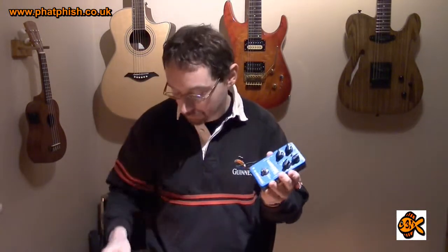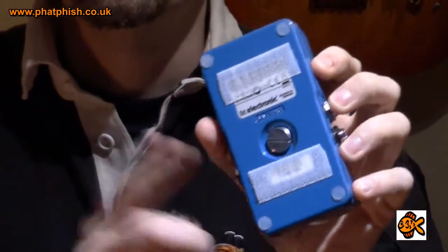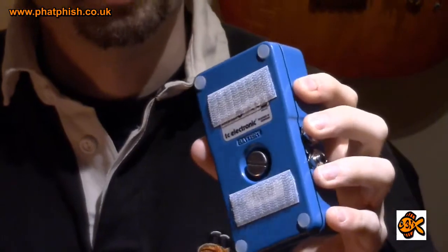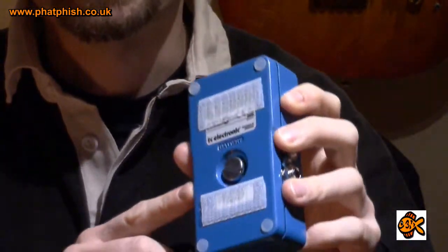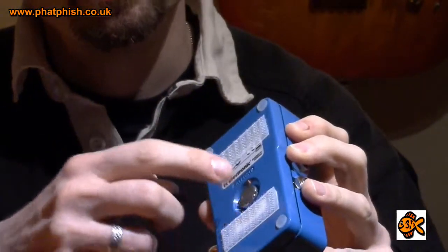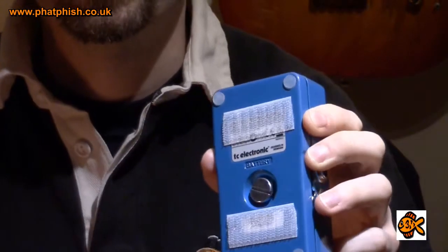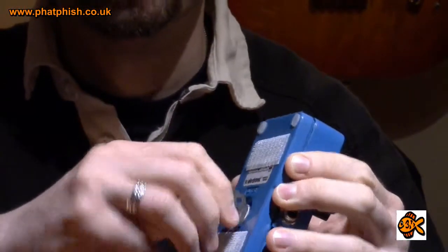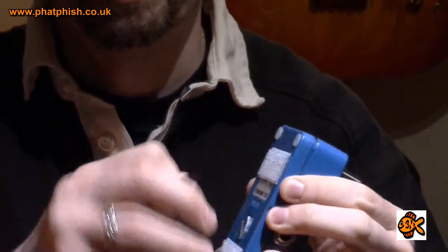I'll explain that a little bit more when we get the pedal plugged in and hear the sounds. Now I want to quickly go into the back of the pedal because this does have a trick or two up its sleeve. Access, as with all the TC pedals, is via a screw here which you can open with a screwdriver, a coin, or a nice thick plectrum — just unscrew it.